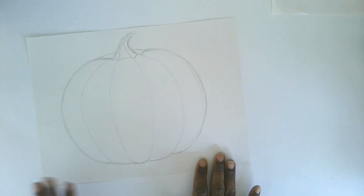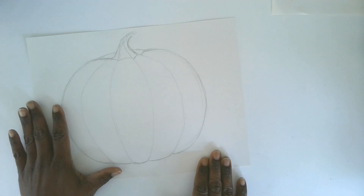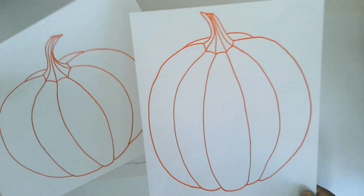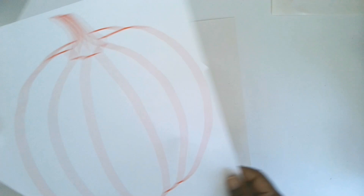For this project you will need your pumpkin outline drawing. You can go back to Part 1 to see how to draw a pumpkin, or you can download templates — there's a link in the description below — and if you want to use one of those templates you can print that out.